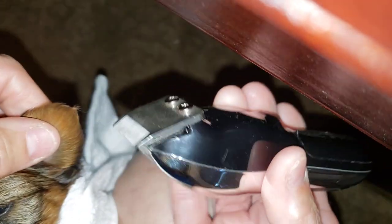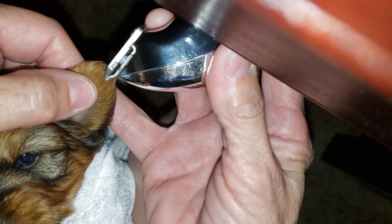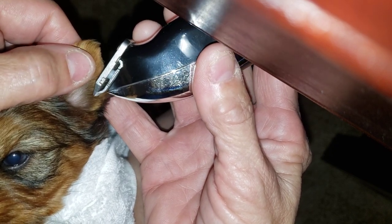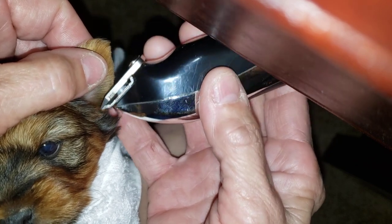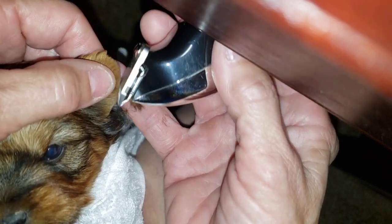See how that vibration? My battery's almost dead. But I'm gonna go straight down the side. Look at that. Isn't that nice? Literally not a nick. Look at that. Beautiful. And what I'm doing is I'm relieving the weight.